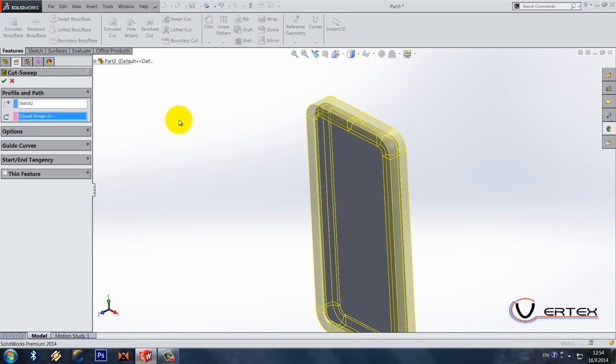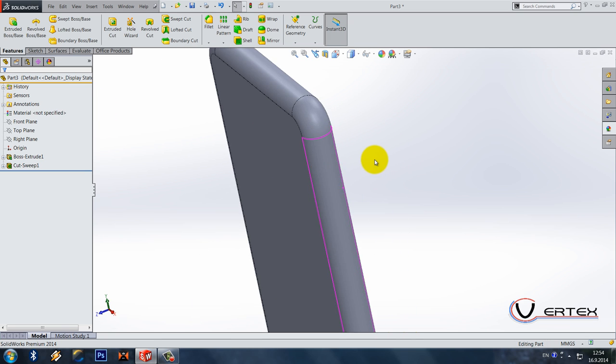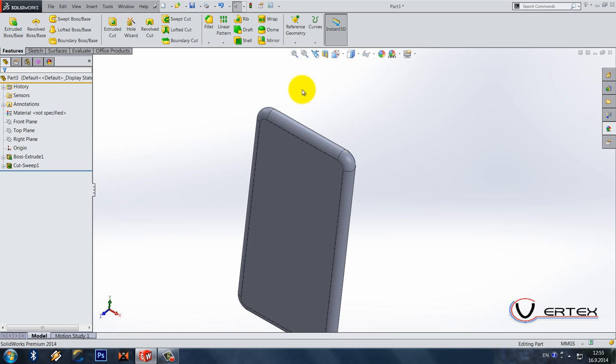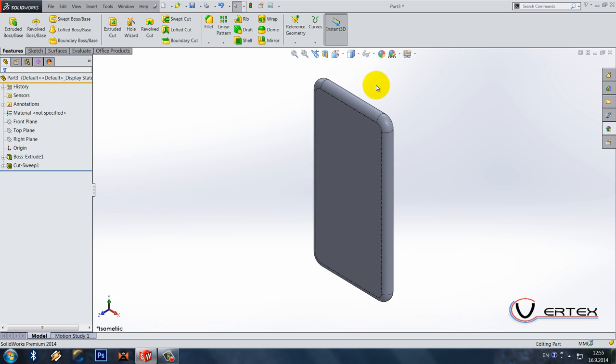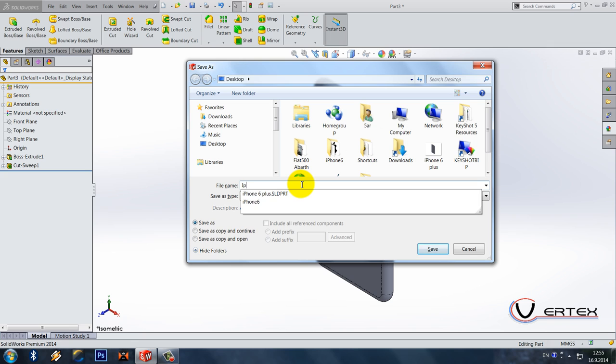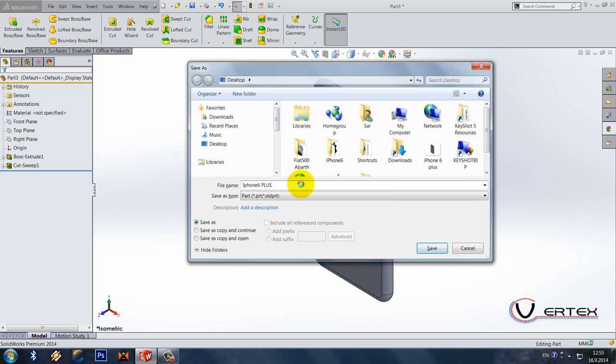The reason why I didn't do a fillet is that I want this one face to be here — if I do a fillet it's going to create two faces. Let's save the model, I'll call it iPhone 6 Plus.